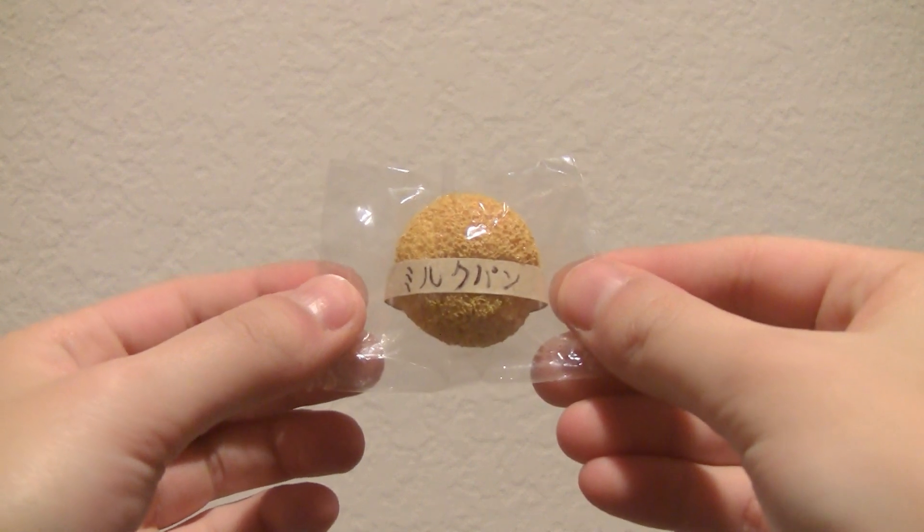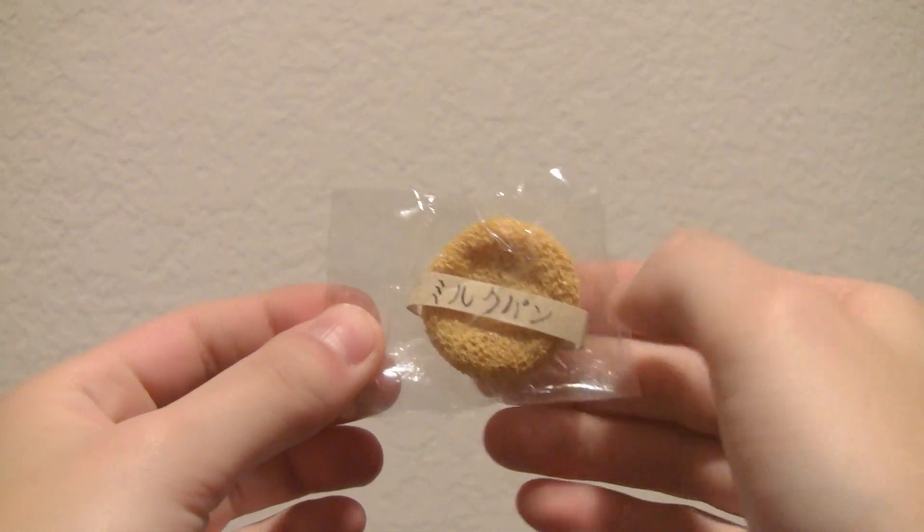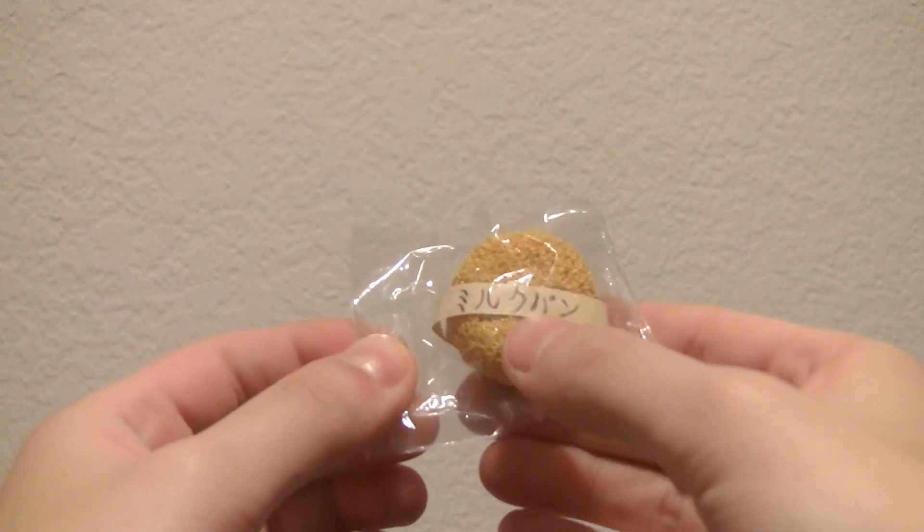And then lastly I made this mini Ayoma Tokyo milk bun, and it's really slow rising.